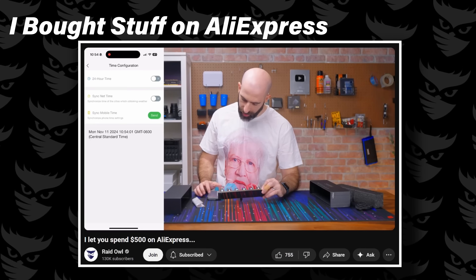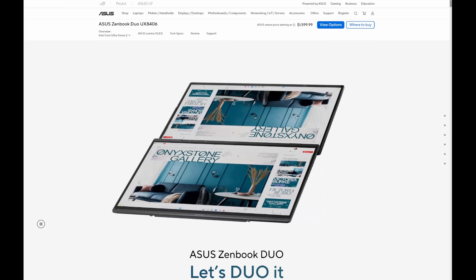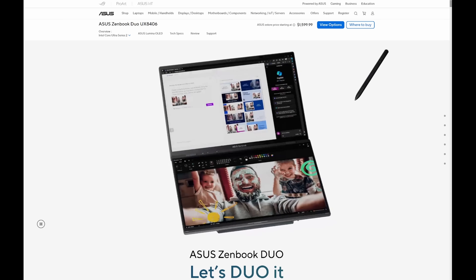I'll be honest with you guys, I've been known to purchase a gimmicky item or two in my day, but when I saw the ZenBook Duo, a dual-screen laptop, I thought okay, this time is different. This time it's actually going to be useful. But was I right?